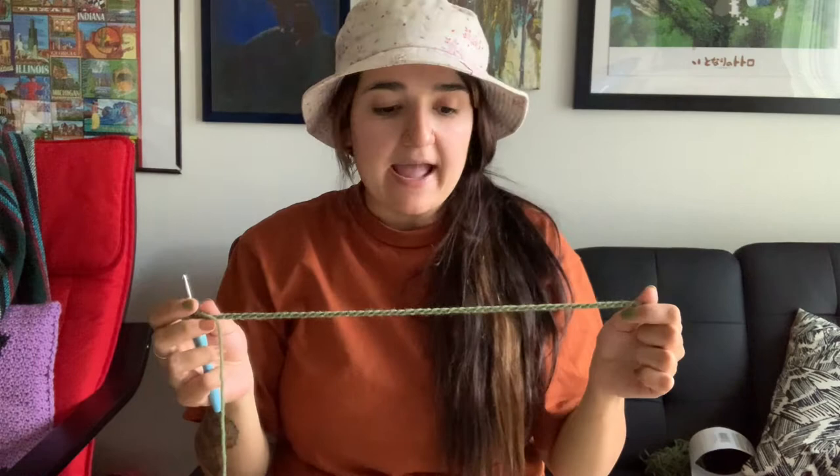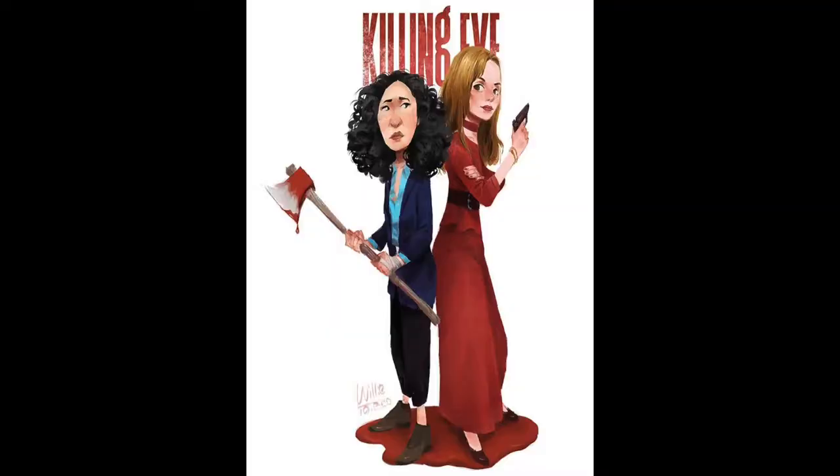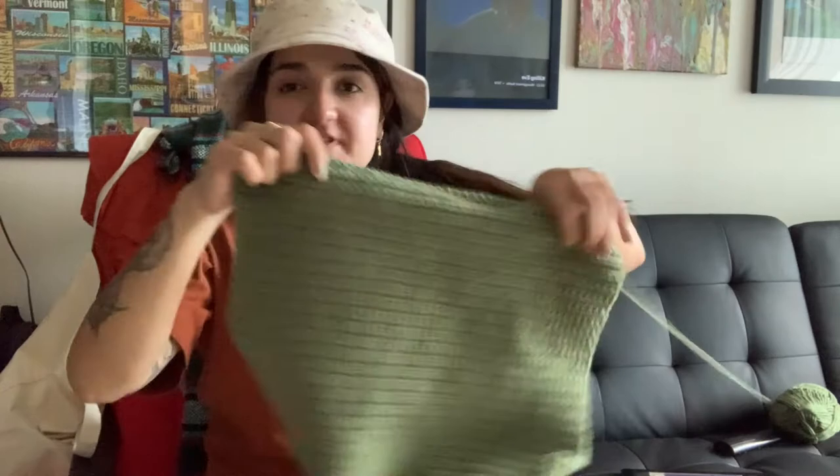We're going to do that for 50 rows — just plain forest green by itself. Then we're going to do Garfield and then fold it. I'm going to fast-forward, put on Killing Eve, and I'll meet you guys when I have my 50 or 60 rows. Quick update: it's almost six and I finished 52 rows of the rectangle, so we're halfway there. Garfield is 48 rows.